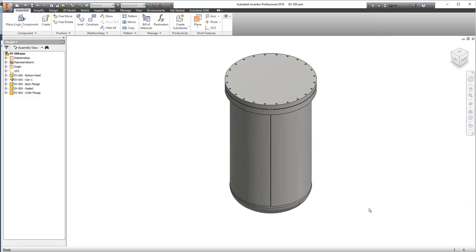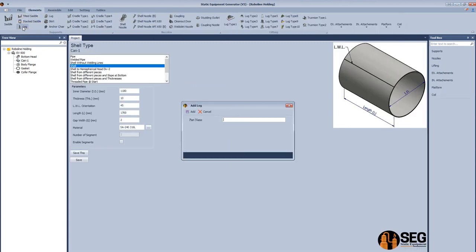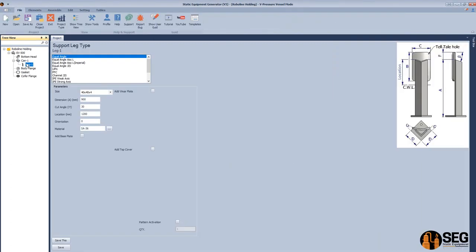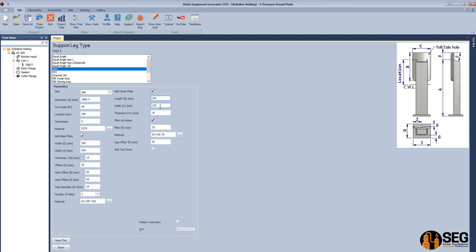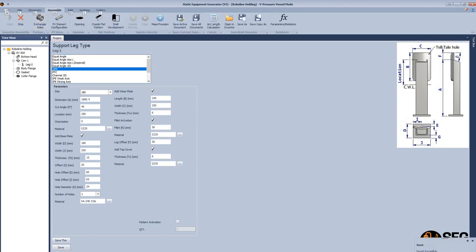After that we will add child parts one by one. Let's select the shell and add the first leg — leg 1. Select UPN, select the suitable size, define dimension A which is the length of the channel, the location, and material. From here let's add a base plate, define the length and width of the base plate, define the hole locations and material. After that we will add the wheel plate — define the length, width, thickness, material, and leg offset. From here let's add a top cover, click save, and assemble this leg.